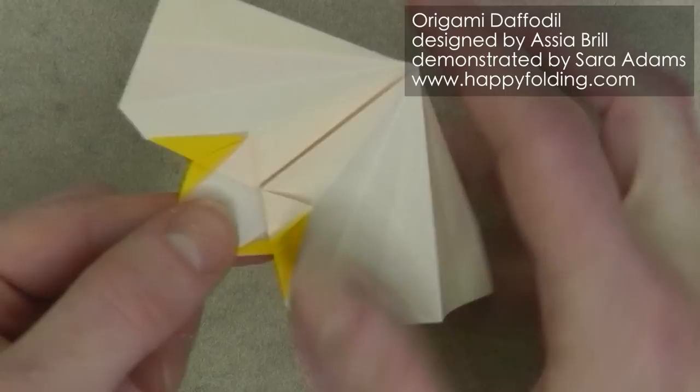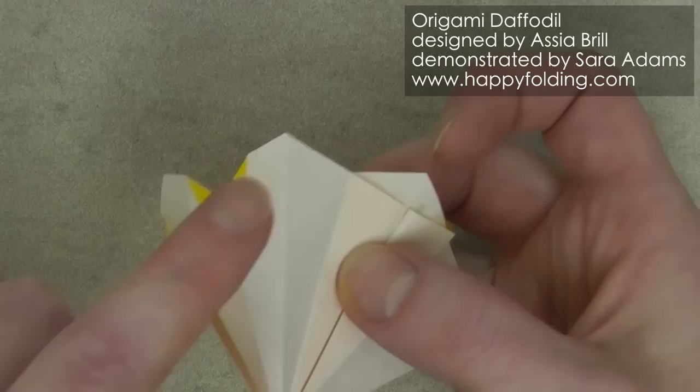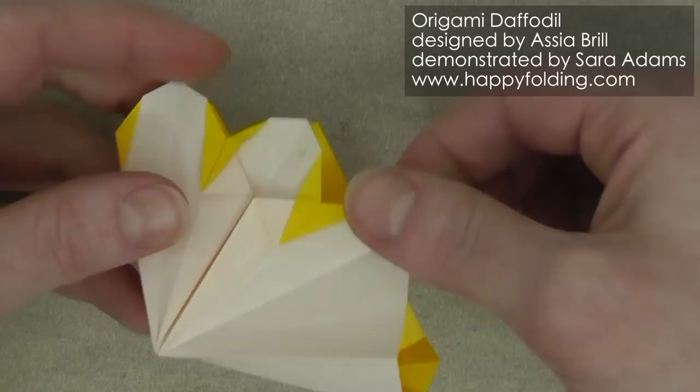Now you have formed the petal right here, and we need to repeat that on the other ones. Here's the next one — you see we have one point, skip one, and then we have the next point, and there we repeat the same steps. And one final time right here.